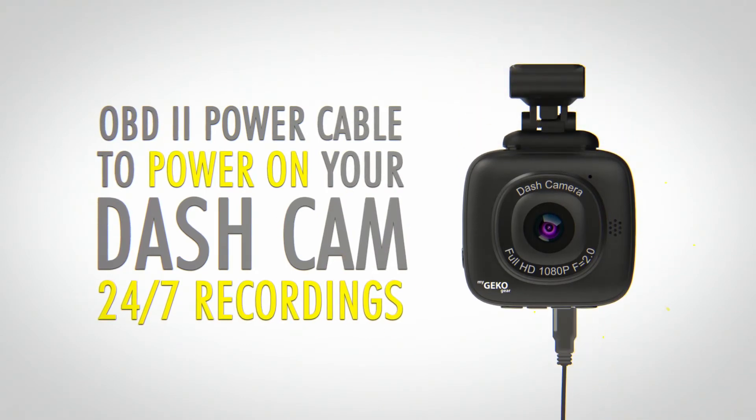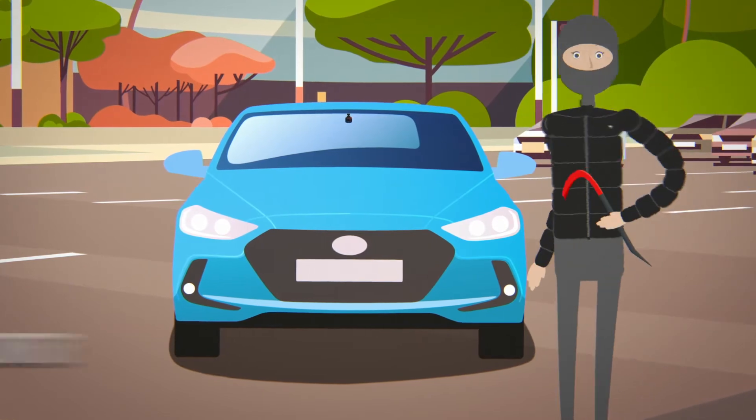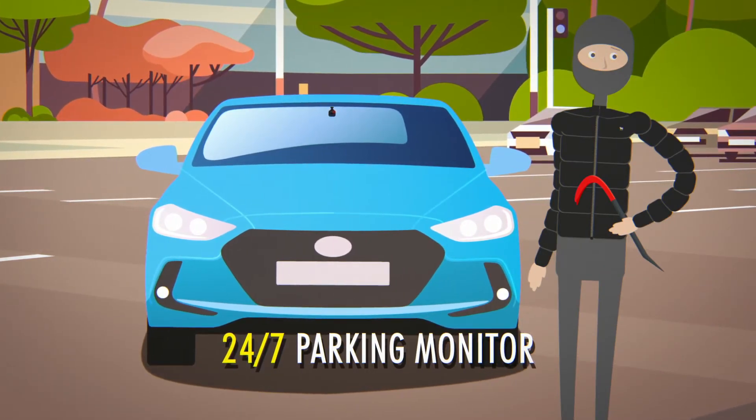Package comes with OBD2 power cable and 12 volt charger. Simply connect the OBD2 power cable for 24-7 continuous monitoring while your car is parked.